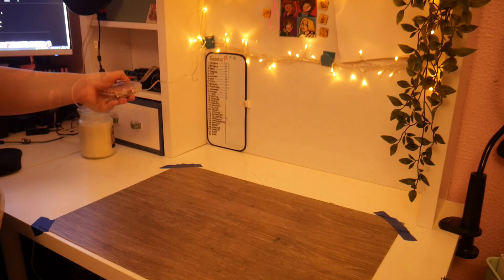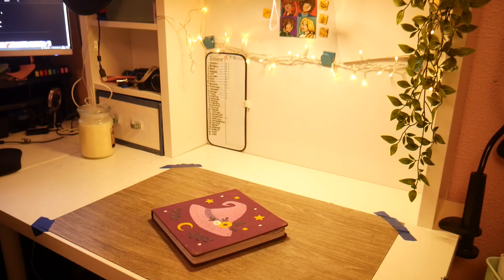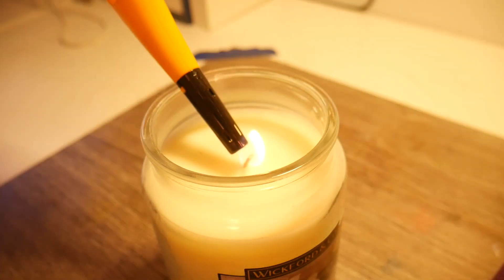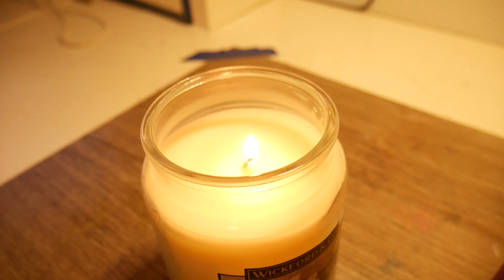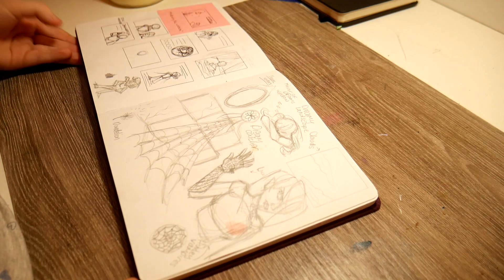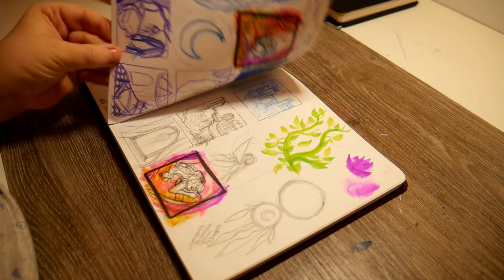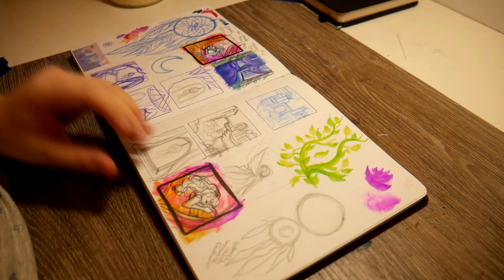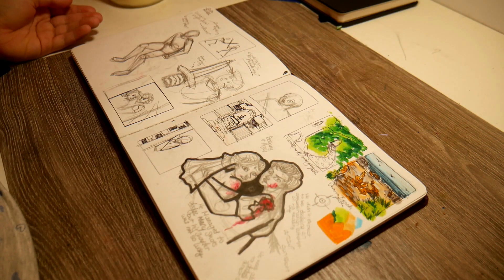Inktober. I officially have not done Inktober in three years, so I'm a bit rusty. In this video I'm going to be doing some planning as well as talk about the different supplies that I will be using and how I intend to go about this Inktober. I think it will be an interesting perspective from somebody who's done it in the past but comes back to it after a really long time — it's a perspective I'd like to call: hello Inktober, my old friend.